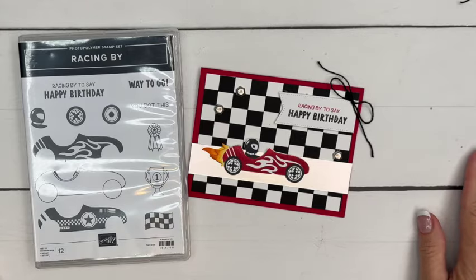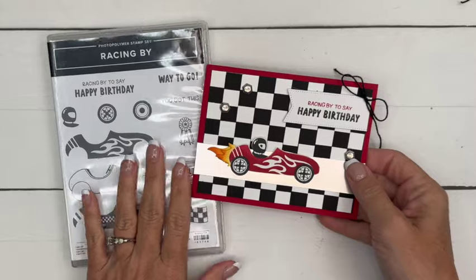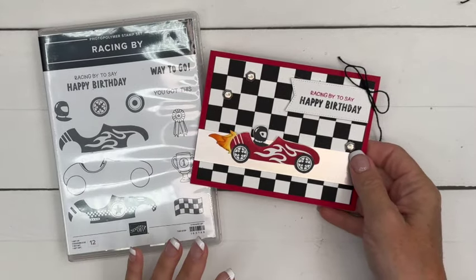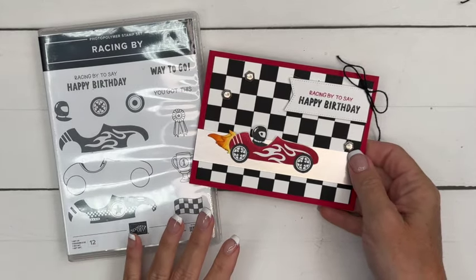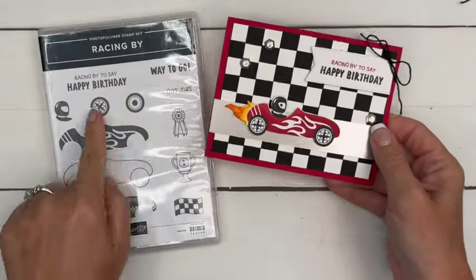Hey everybody, Erica Sirwin here from Pink Buckaroo Designs and I have a fun card for you featuring the Racing By stamp set from the 2024-2025 Stamp It Up Annual Catalog. It's so cute, I love these little race cars.